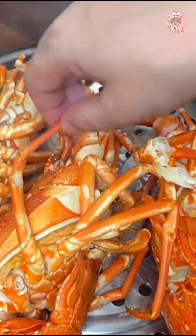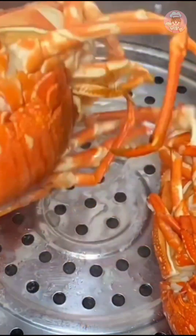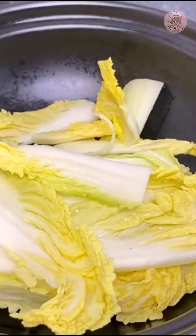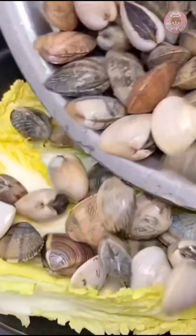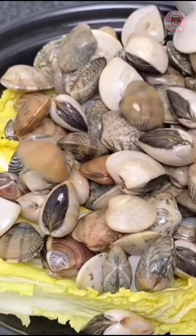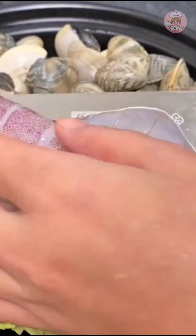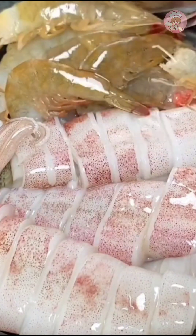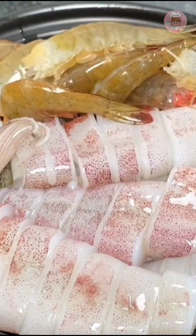Jiao king long fresh dried enoki mushrooms — directly steamed. Bring the water to a boil and steam for about 15 minutes before taking out of the pot. This little green dragon is full of meat. If you eat too much other meat you get bored easily, but seafood — you're really not tired of eating it every day.